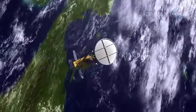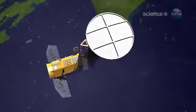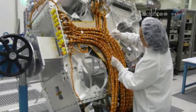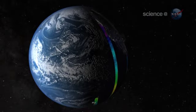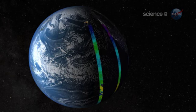Circling Earth onboard Argentina's SAC-D satellite, Aquarius is one of the most sensitive microwave radiometers ever built, and the first NASA sensor to track ocean salinity from space. It can detect as little as 0.2 parts salt to 1,000 parts water, about the same as a dash of salt in a gallon of water.